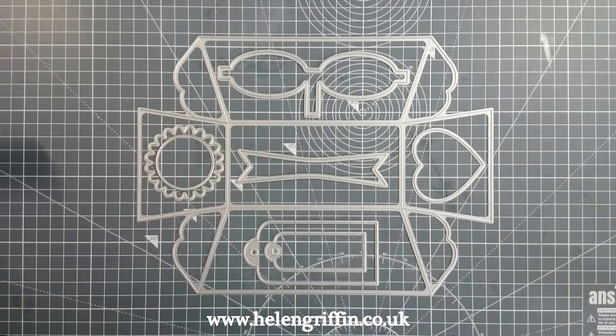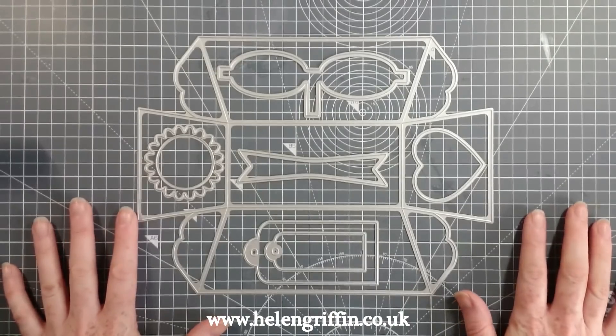Hi everyone, it's Helen Griffin here. Thank you for joining me today. Today we're going to be showing you how to put together the loaf tin die, and I've got all of the shapes here.